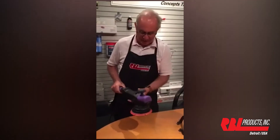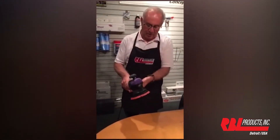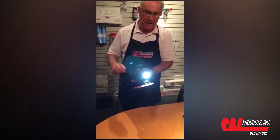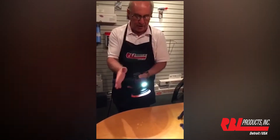Now we saved the best for last. It has a built-in inspection light. When I depress it the first time, you'll see that the light comes on in a 180 degree sweep of the entire area you're polishing.